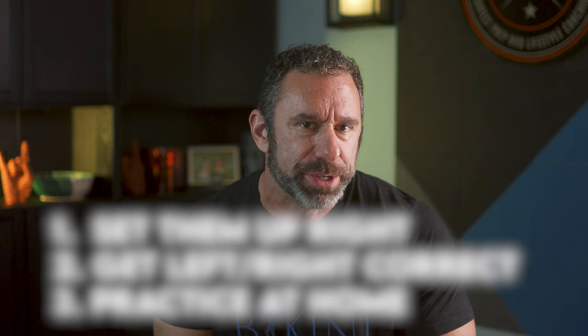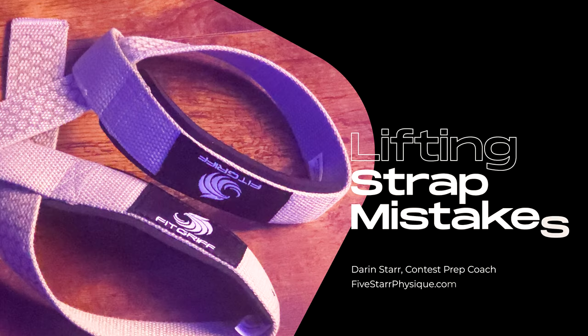Lifting straps are one of the most essential tools in a bodybuilder's gym bag, but a lot of people either don't use them at all or use them incorrectly. For me, lifting straps are the difference between a good back workout and a bad one.